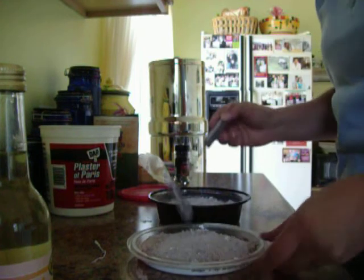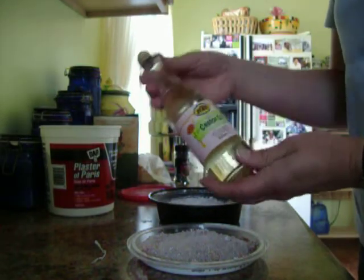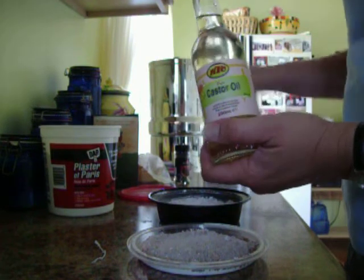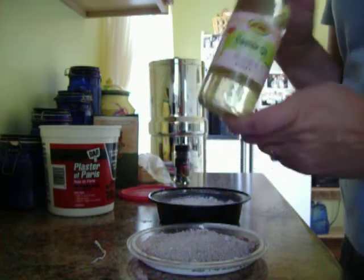Phase two of my plan is castor oil. Apparently rodents don't like the taste of castor oil. I'm thinking I'm going to mix it with water and sprinkle it around the outside edge of the garden to see if that repels them — it's the bad flavor.